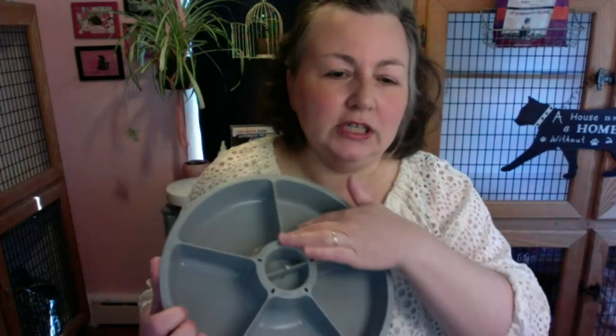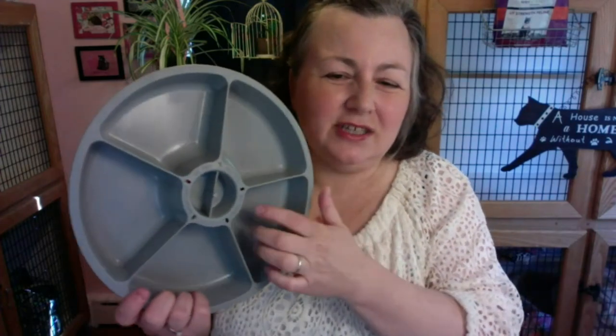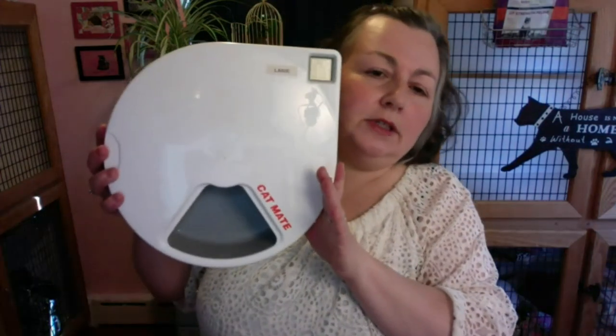Another awesome thing I forgot to mention is that this is really easy to clean — easier than a lot of ceramic cat dishes. The only thing I don't like about it is that it's plastic, and if you have a cat with feline acne it might irritate that. I haven't known any clients who have had that problem with this yet, and my cats haven't had that problem either.